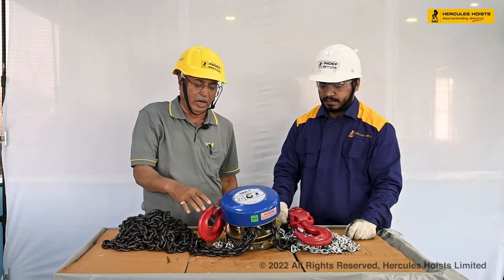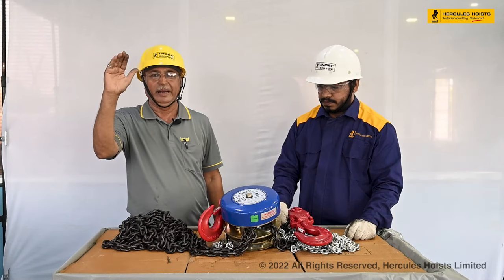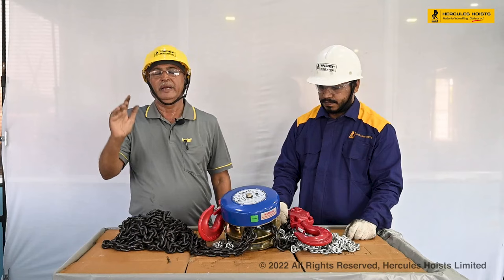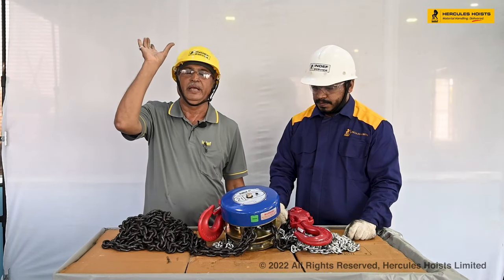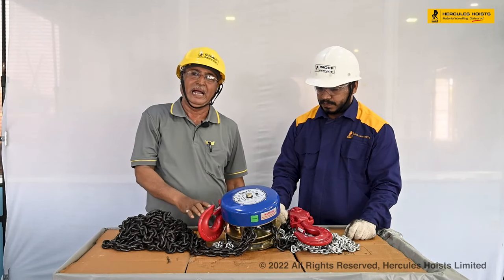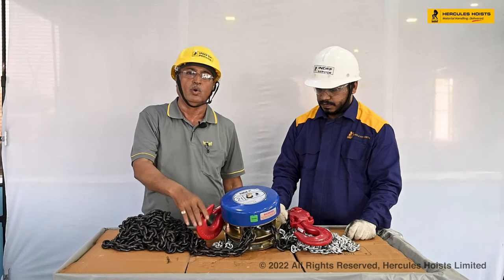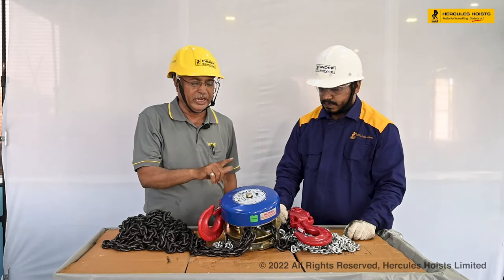This hoist has to be mounted. Sometimes it comes with a trolley, and in that case we have to assemble the trolley on the crane or on the girder. Then we have to hang the chain pulley block upper hook on it.